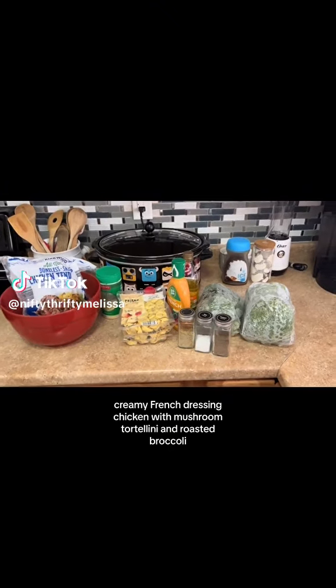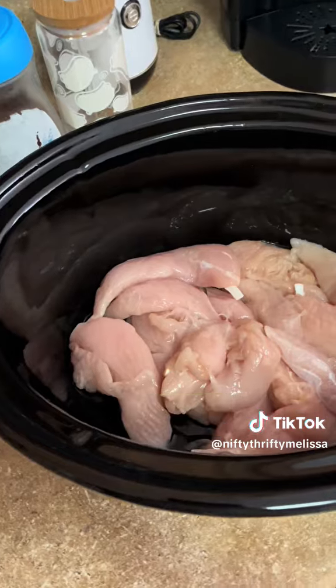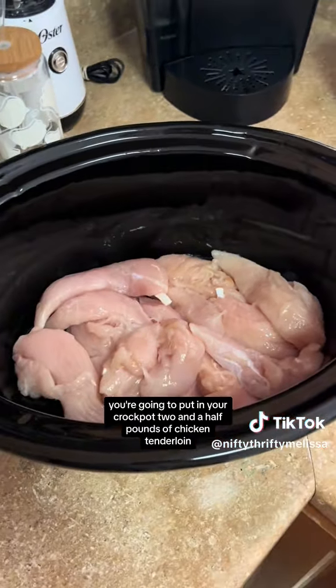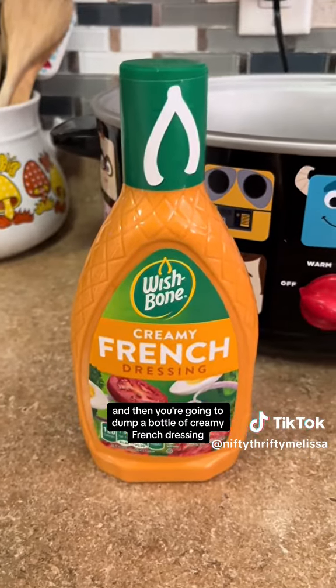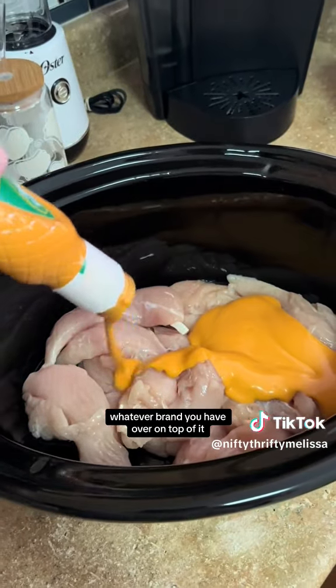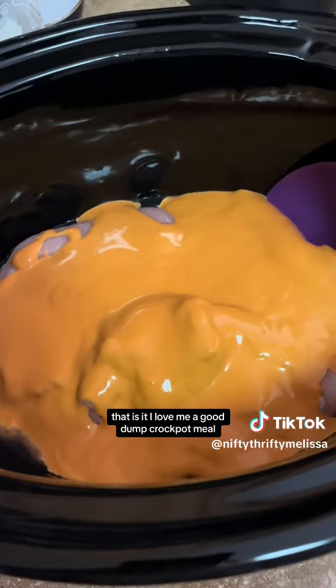Let's make Crock-Pot Creamy French Dressing Chicken with Mushroom Tortellini and Roasted Broccoli. First, you're going to put in your Crock-Pot 2.5 pounds of Chicken Tenderloin, and then you're going to dump a bottle of Creamy French Dressing, whatever brand you have, over on top of it. That is it. I love me a good dump Crock-Pot meal.